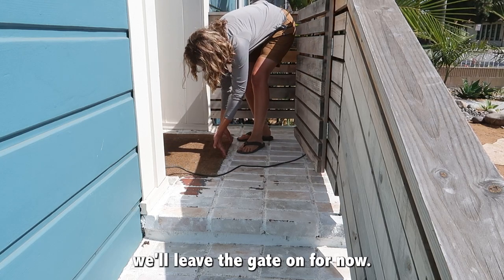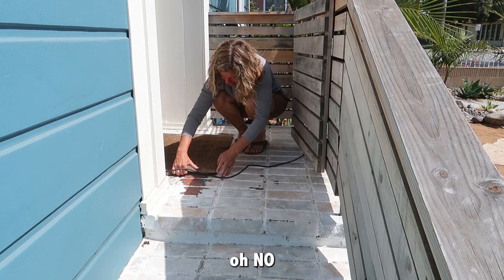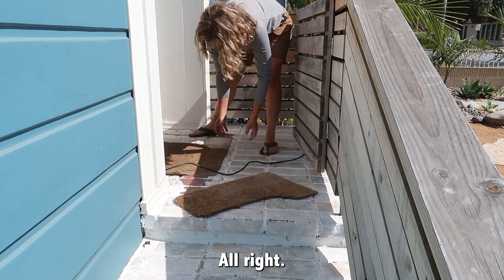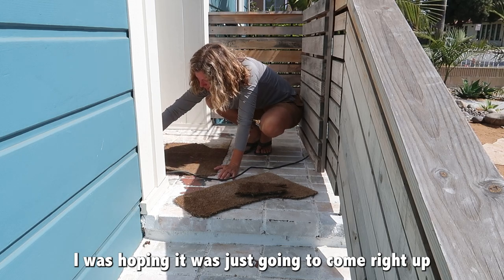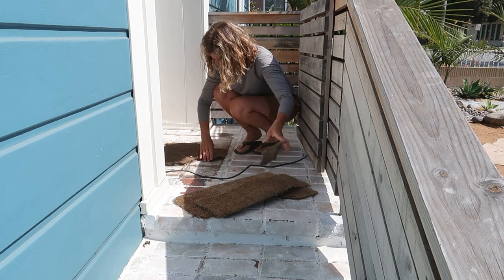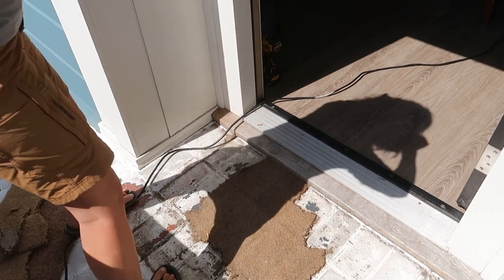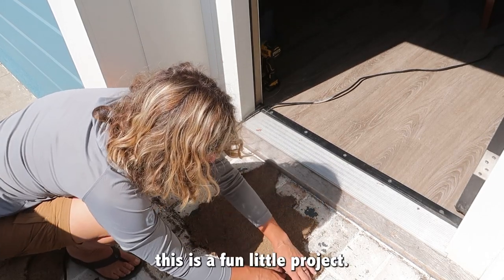I'll leave the gate on for now. Let's pull up the mat. Oh no — we might be getting a new front mat. It's like disintegrating when I try to pull it up. That was not originally part of what I wanted to do — I was hoping it was just going to come right up. The front mat just disintegrated. I didn't realize it was going to happen. So this is a fun little project.